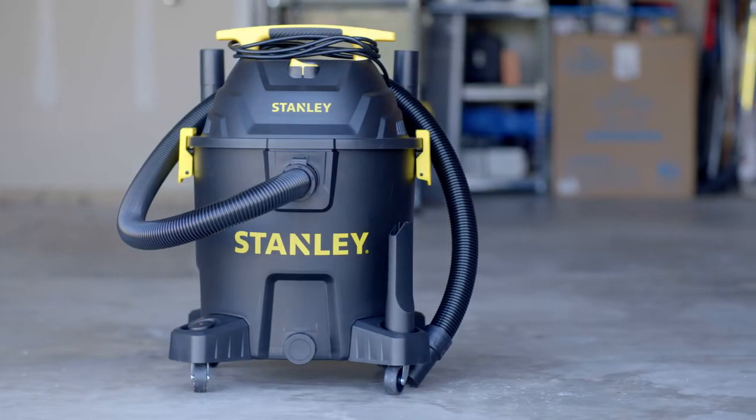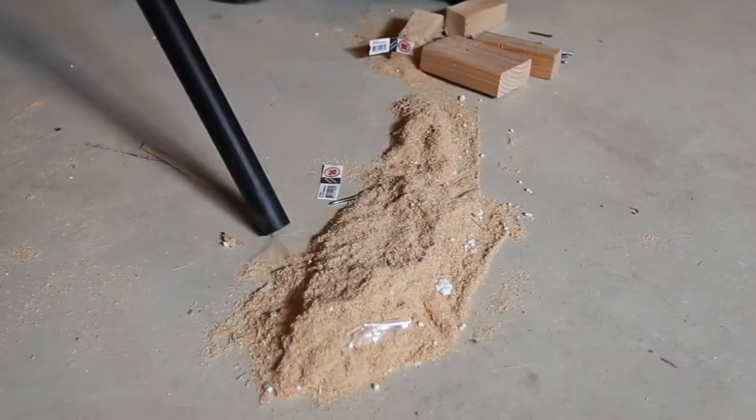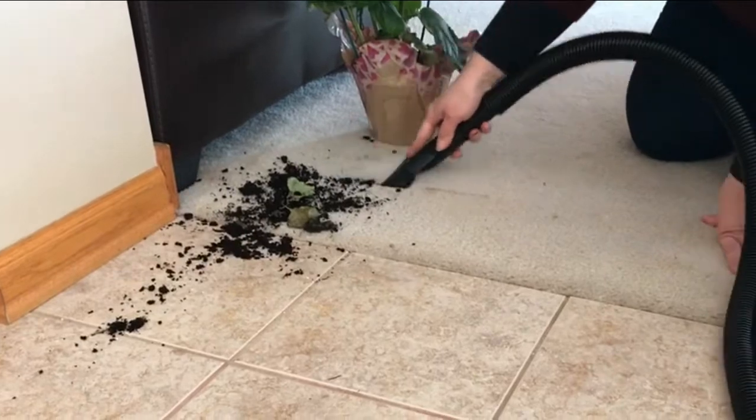Everybody knows that small Stanley Wet Dry Vacuums are great for small messes, but they're built to take on the bigger messes too, making it perfect for picking up pet hair, drywall dust, debris, and more.